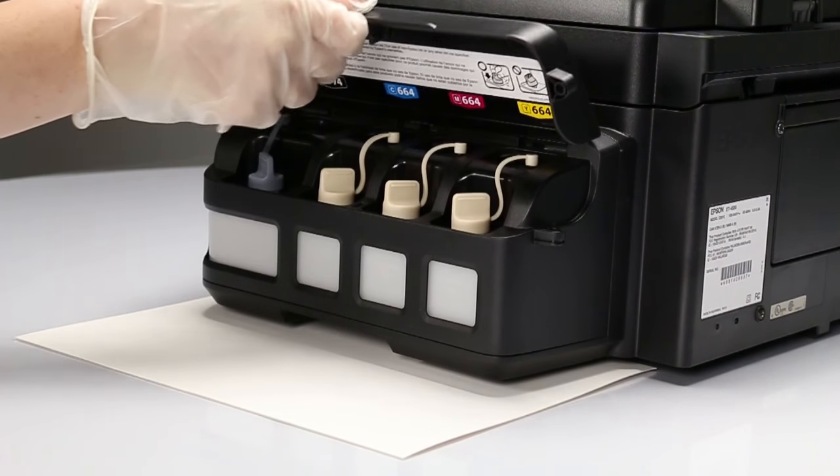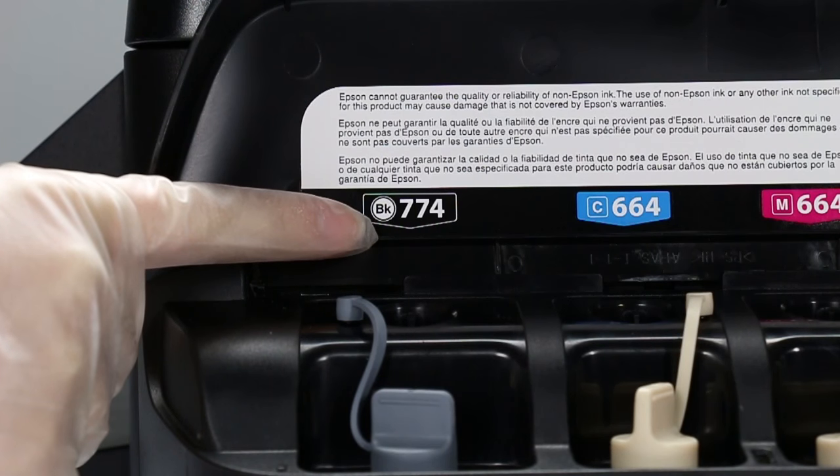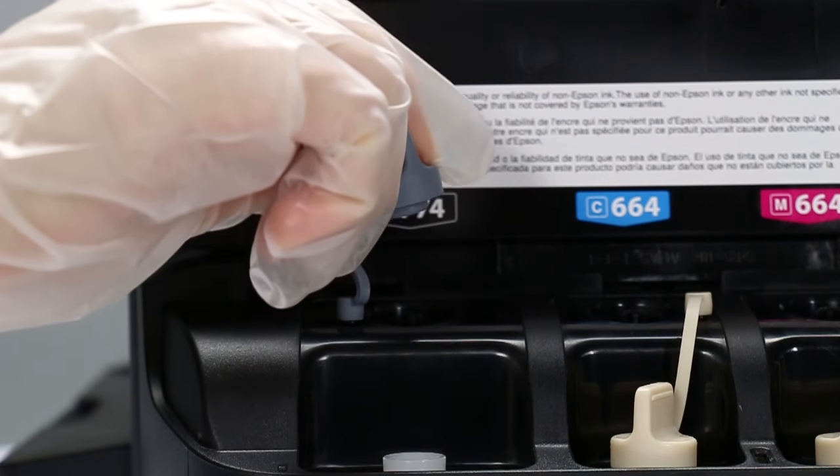Open the ink tank cover. Look at the color-coded stickers to check the color of each tank. Remove the cap for the black ink tank and attach it to its holder.